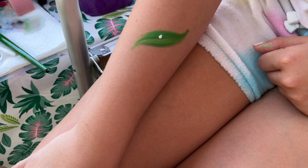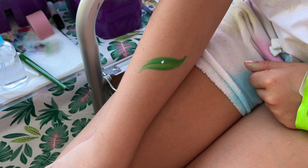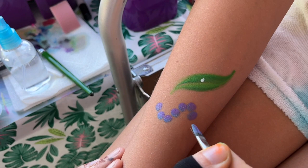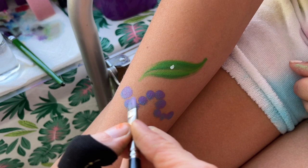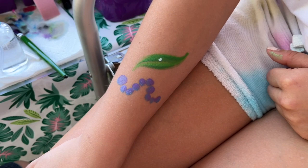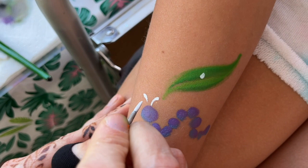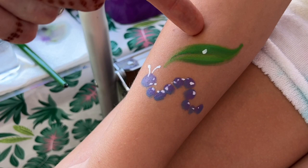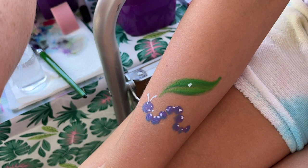Once the baby is born, we need caterpillars in our life — they are so much fun and they can be crazy. Just with a filbert, load up some fun colors and do this little trail of beads going up and down. The front one you make a little bit bigger, then add some little feet, antenna, and a little happy face with some dots. Now we have our little caterpillar — this is where the butterfly journey begins.